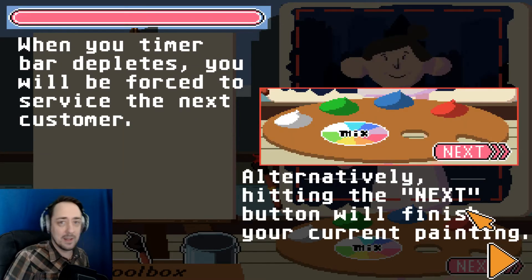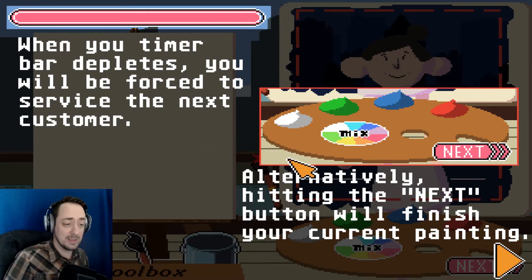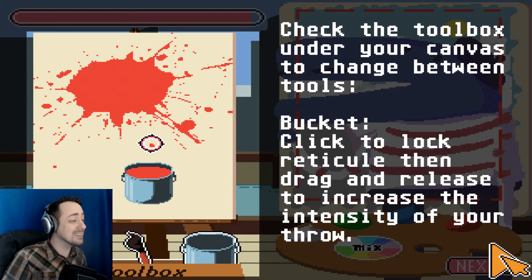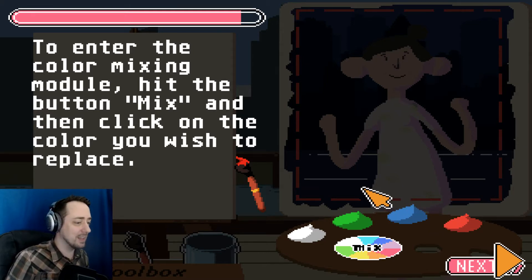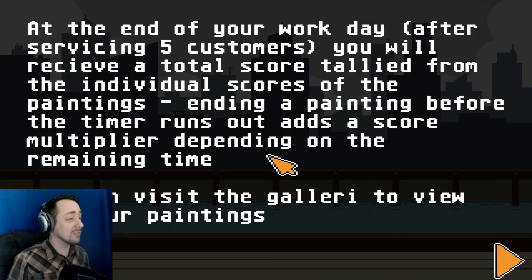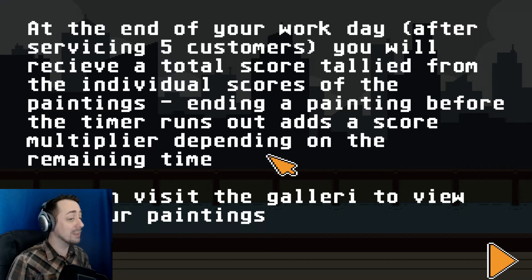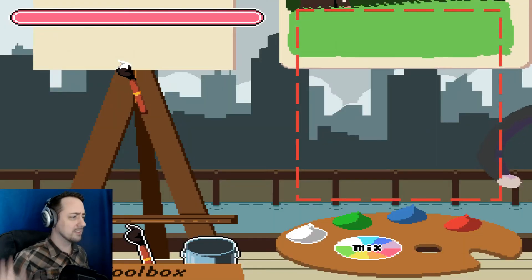This looks like Olive Oyl — that's the best Popeye impression I got, sorry. When your timer bar depletes, you'll be forced to service the next customer. Alternatively, hitting the next button will finish your current painting. To enter the color mixing module, hit the button 'mix' and then click the color you wish to replicate. I'm a perfect master of blending colors together to get what I want, especially if it's brown — I'm really good at making brown. At the end of your workday, after servicing five customers, you will receive a total score tally. Ending a painting before the timer runs out adds a score multiplier. Good luck. I won't need it — I'm absolutely fine. Just a regular old DaVinci. Start working.